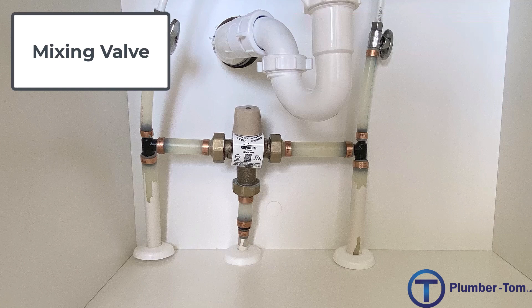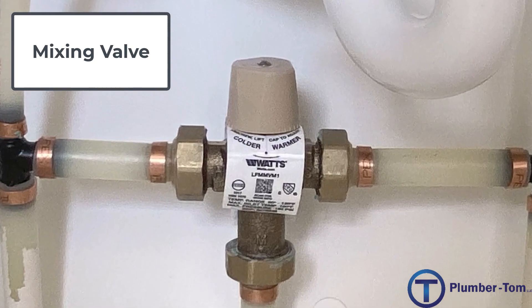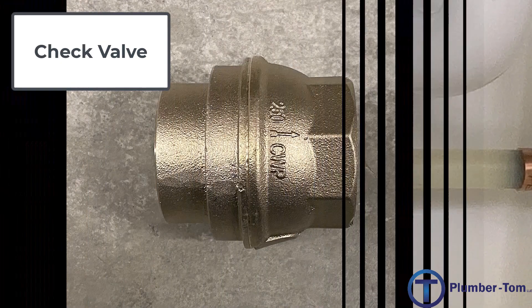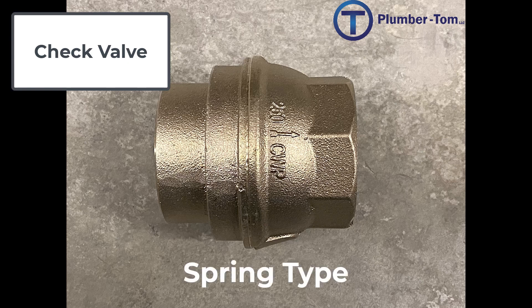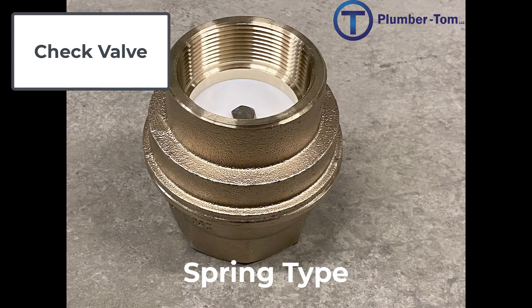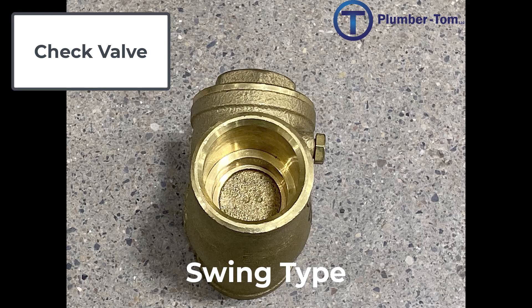This valve is located conveniently below a sink in a cabinet where the water can come in, be mixed, and sent on to the tub. Occasionally we need a valve that will only allow water to go in one direction — this is especially important in recirculating systems where a pump is used to push water around. This is a spring-type check valve; a spring and a disc inside only allow water to move in one direction. We also have a swing-type check valve, which has a swinging door inside that will only allow water to go in one direction. It must be installed so that the swinging door will be able to close with gravity when water is going the wrong direction.